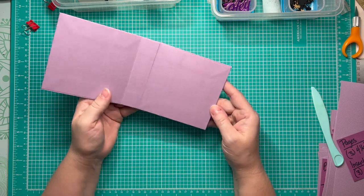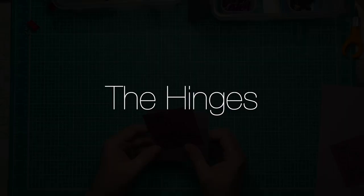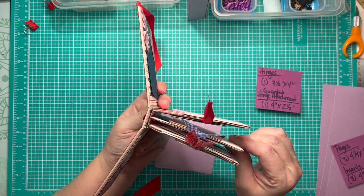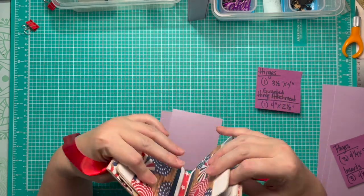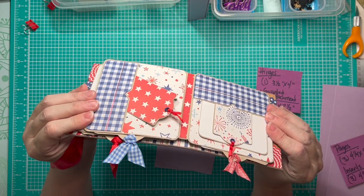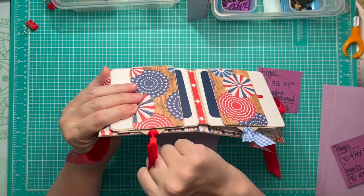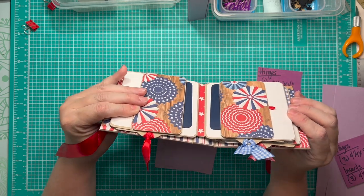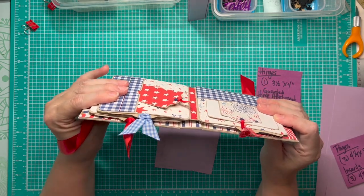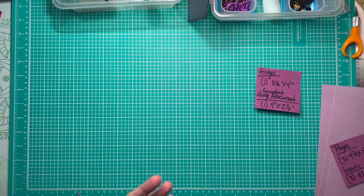Now our album base is built — the cutest little mini mini! I'm going to set this aside and work on building our hinges. If you've watched my tutorials before, you know I do this floating hinge attachment where the hinges float away from the spine. This allows pages to open fully flat as they lift away from the spine, and it takes some stress off the hinge attachment since there's articulation and movement rather than a fixed spine pulling at the attachment.